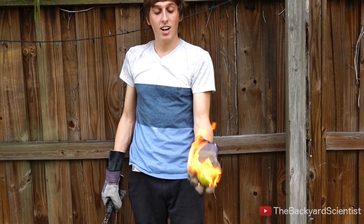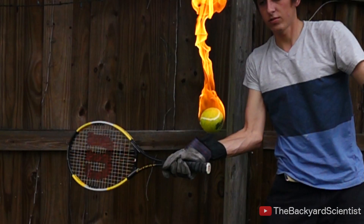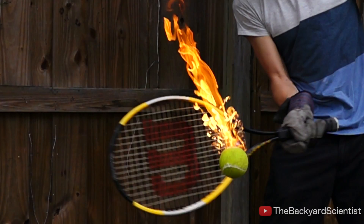Alright, now we're going to hit this tennis ball with the tennis racket. This was also a bunch of fun. Interestingly, hitting the tennis ball with the racket usually had enough force to put out the fire — I said usually. I did have a bunch of flaming fireballs running across the yard.